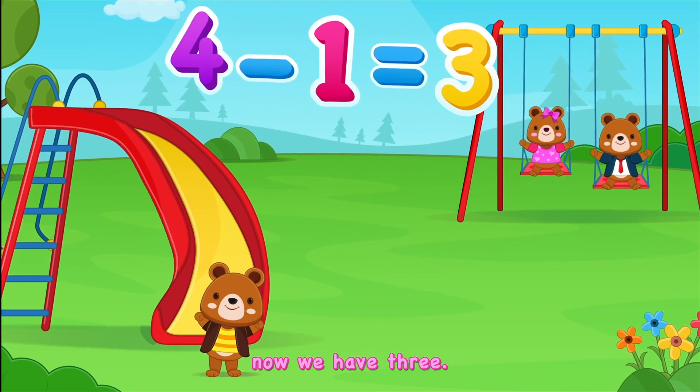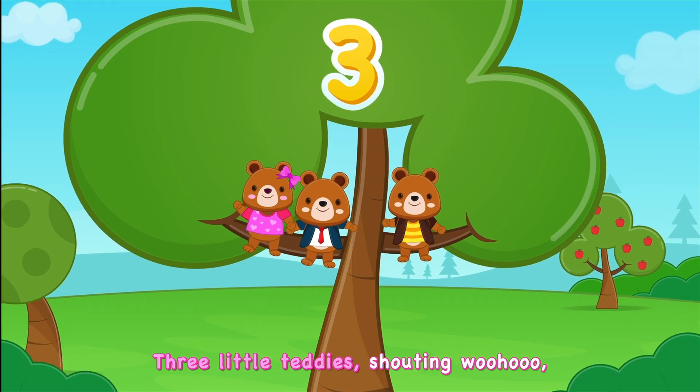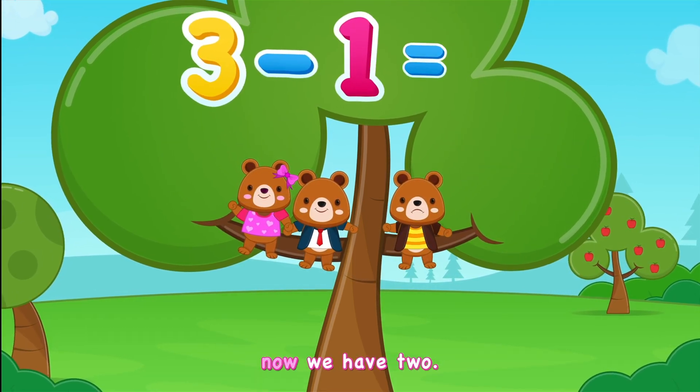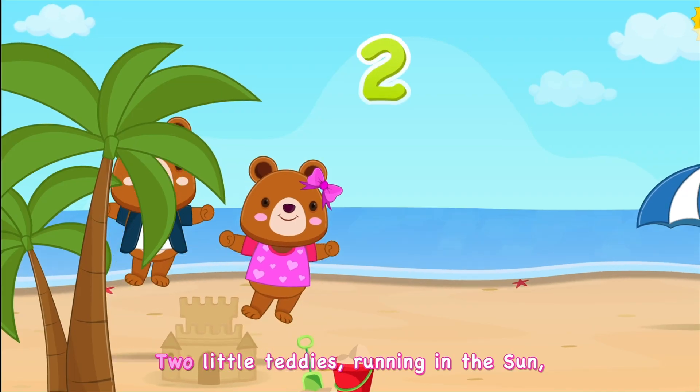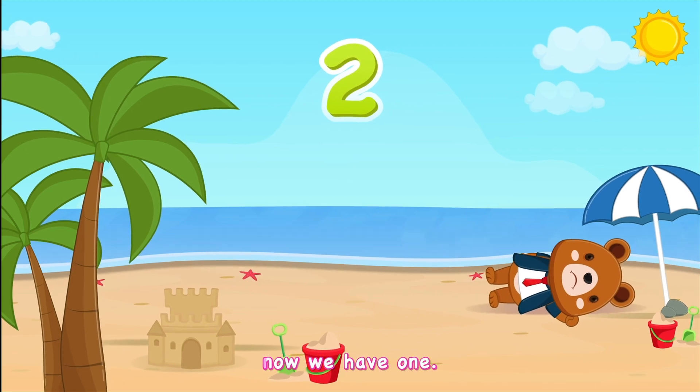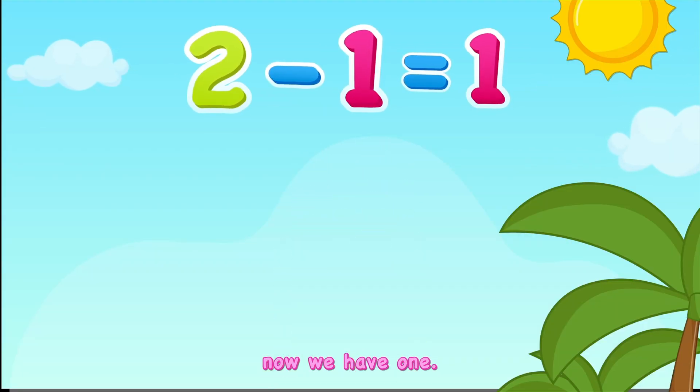Three little teddies shouting woohoo, subtract one, now we have two. Two little teddies running in the sun, subtract one, now we have one.